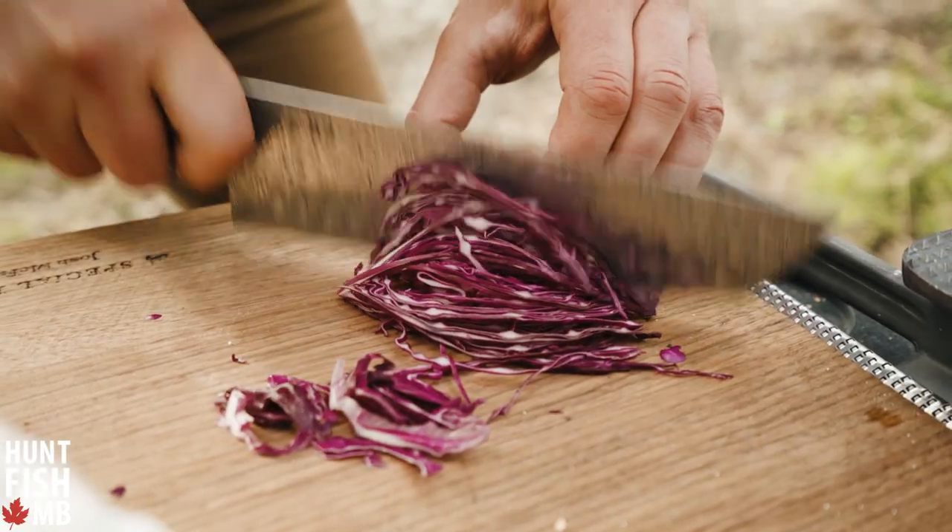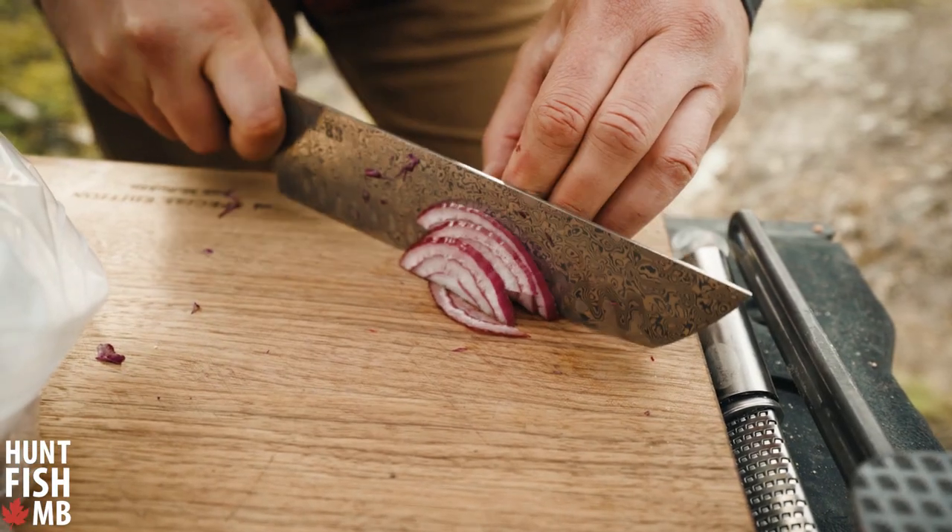We're doing cabbage, red onion, and we've got some salt, pepper, and some apple cider vinegar that's going to go in the bag at the same time. Shake it all up and it's pretty well ready to go.